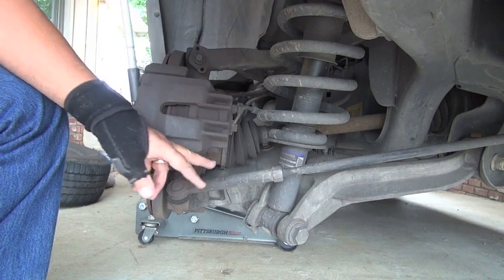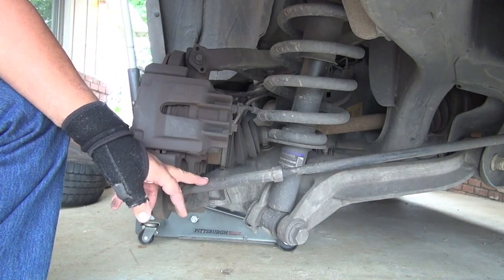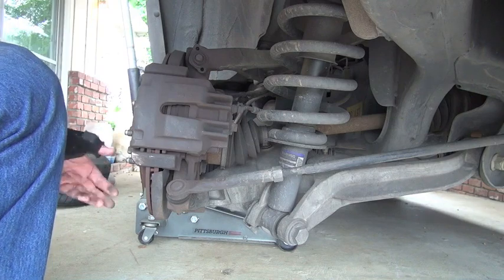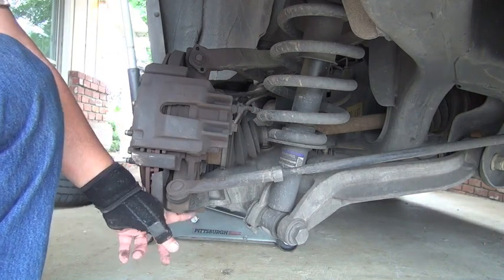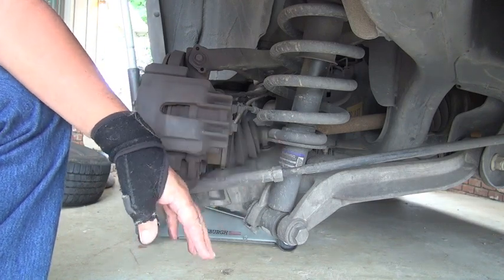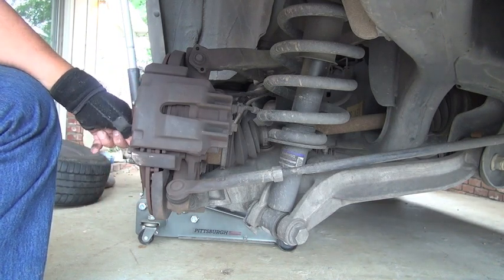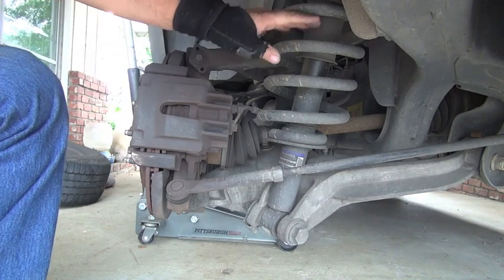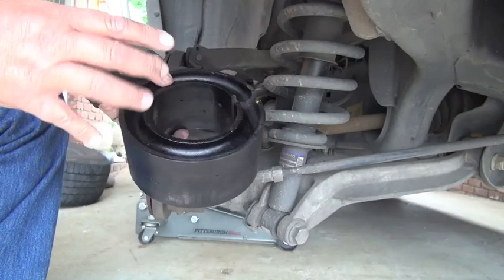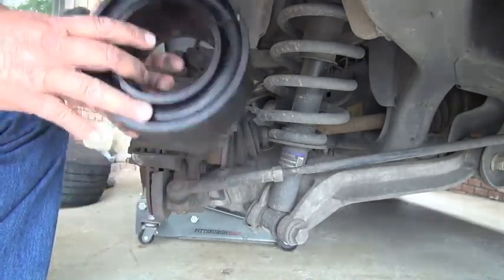The real secret is this control arm here. Remember, this is the rear of an Expedition. This control arm is actually keeping the axle from dropping all the way down. So what I'm going to do is jack it up underneath here, loosen this and let it hang at this end. When I lower the hub, the entire thing will drop an additional two inches, opening this up enough to slide the spring in comfortably — still a little struggle, but very manageable. That's something they don't tell you.